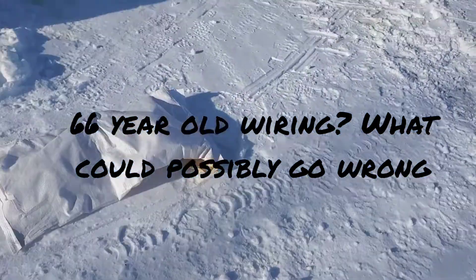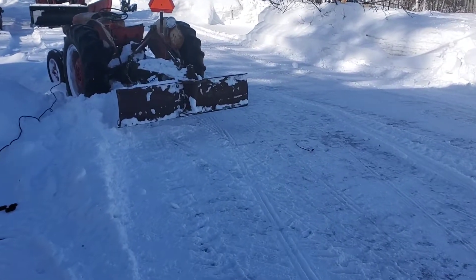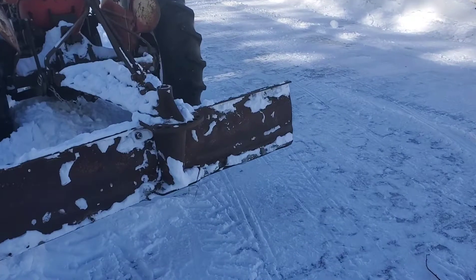All right folks, here's the back end of the story. Yesterday I was plowing and I got the Massey stuck. And I'll tell you what was going on.